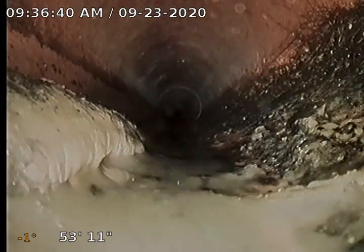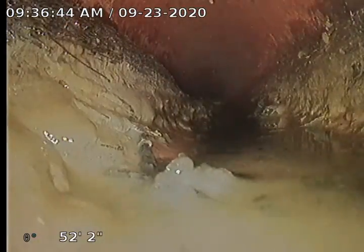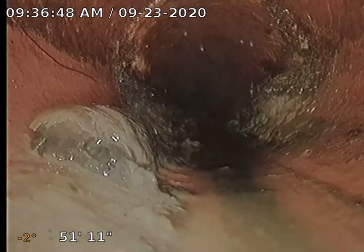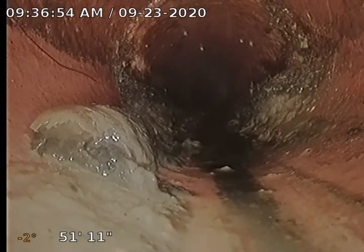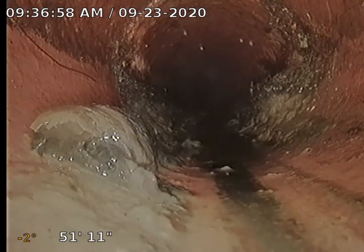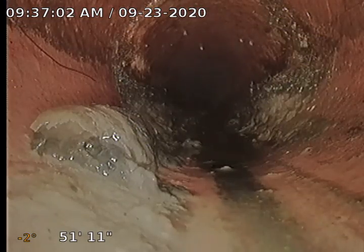I am also going to recommend that we treat this sewer with some Roodex. Roodex is a foaming root killer that will kill all these roots that we're seeing top and bottom — fills that pipe up completely. Roodex is a service that we recommend annually. Our goal is to get ahead of those roots so that we're treating them with the Roodex and not having to clean them with the machine. Save you a little money, save us a little time.